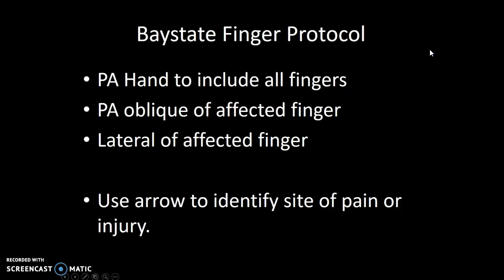Finger protocol. If you get an order for a finger, you're automatically going to do a PA hand and include all the fingers for your first view. Your second view will be an oblique of the affected finger, collimated to that finger, and then a lateral of the affected finger. You're going to use your arrow to identify a site of pain or injury.